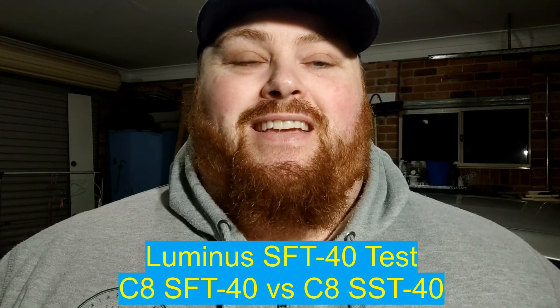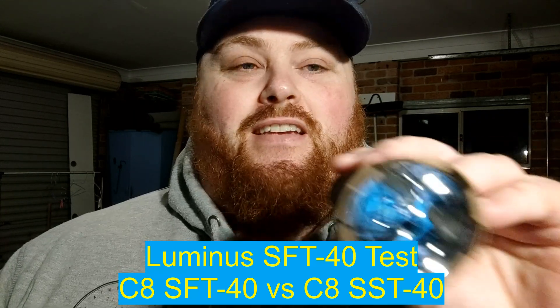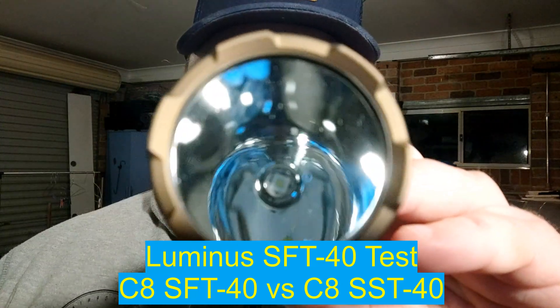Hey everyone, it's Chrissy from Everyday Survival Gear and today we got a new LED to check out — it's the Luminous SFT-40. It's a flat version of the Luminous SST-40, so SFT-40 is the flat one. Kind of like an XBL HI, only the Luminous version, and much better than the stock SST-40 before you de-dome it. It actually out-throws the XBL HI and puts out more lumens too. So the SFT-40 Luminous — this thing is a beast.